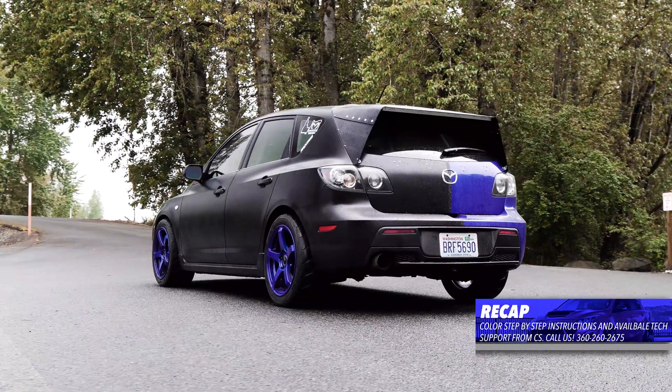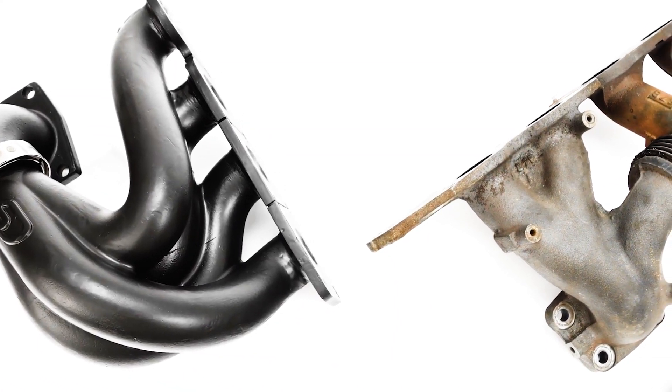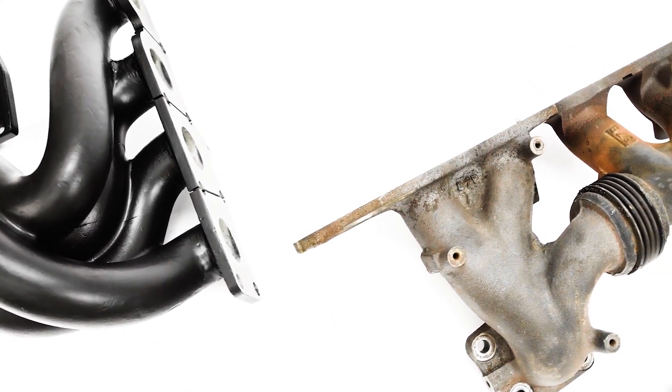And included instructions — color, step-by-step — and all the customer support you need to get this in your Speed. This really is a complete exhaust manifold package for your Mazda Speed. So thanks for taking the time to check out the Corksport Exhaust Manifold.